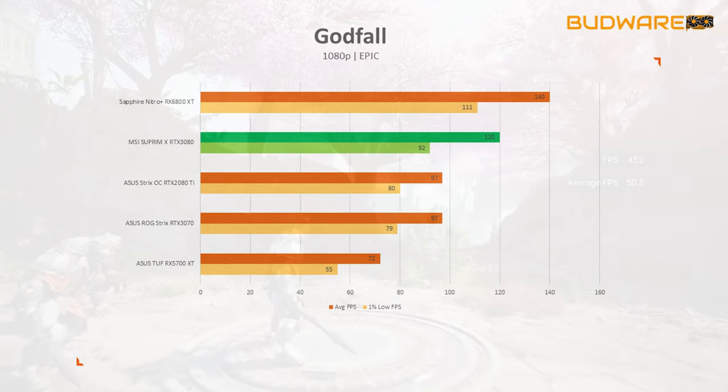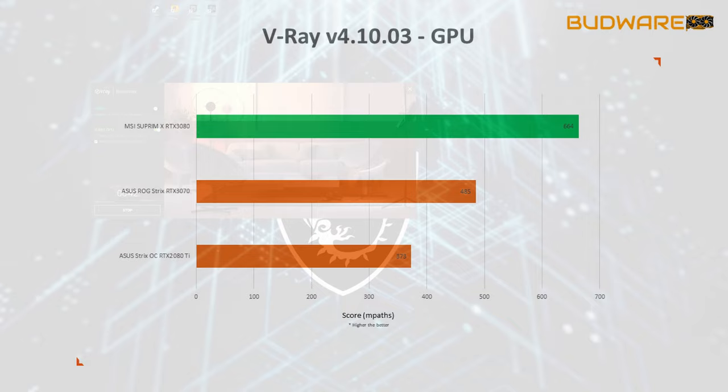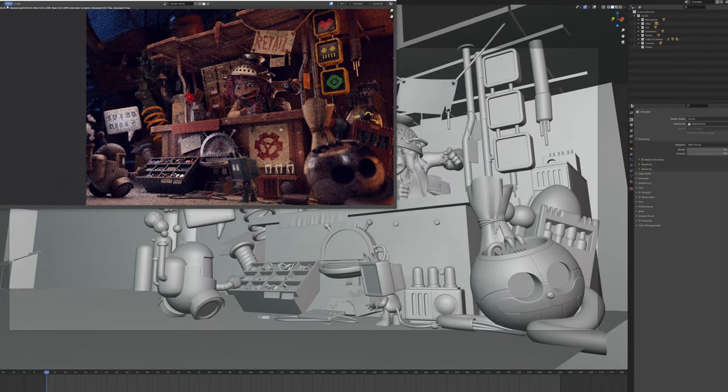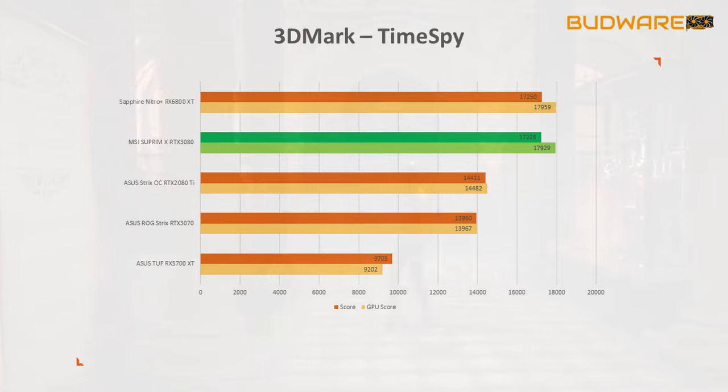On productivity tests, V-Ray GPU rendering showed 664 points compared to the RTX 2080 Ti's 373 — a 73 percent performance jump. In Handbrake encoding there was no meaningful time difference, meaning the RTX 3080 performs on par with the 2080 Ti. In Blender rendering on Nvidia GPUs, the difference was nominal and can be considered within margin of error.